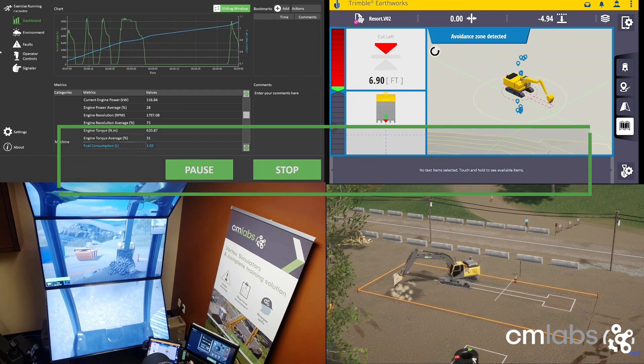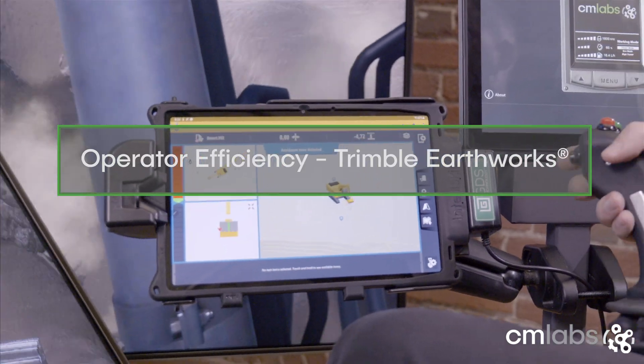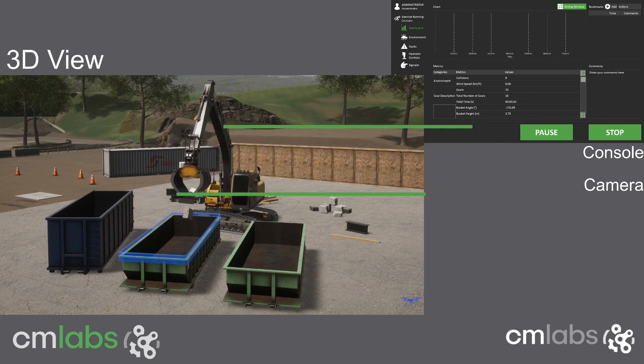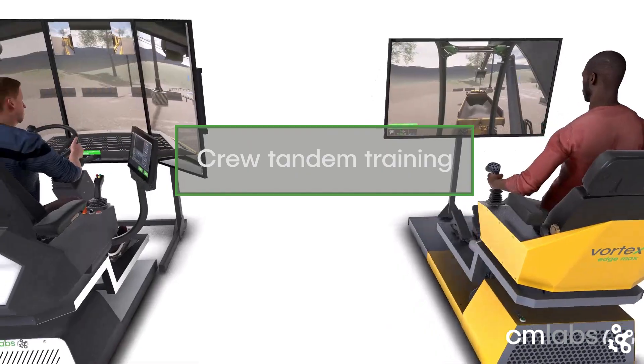CM Labs add-on modules are a cost-effective solution for cross-scale training, assessing new equipment, and working on team tasks while tracking fuel efficiency and safety progress. Contact CM Labs now to learn more.